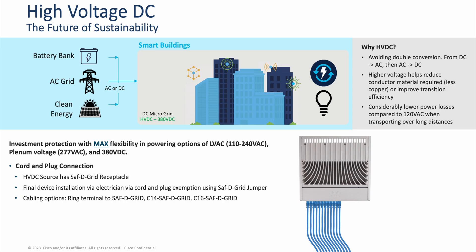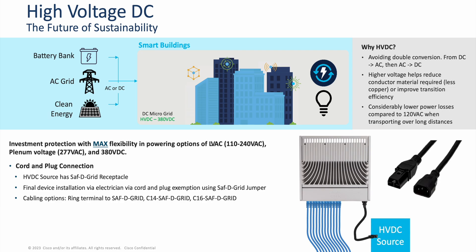The Catalyst 9200CX HVDC SKUs can operate at low voltage AC and 277 volts AC as well. The inlet on these models is SAFD grid. An electrician would connect the electrical portion of the switch to the HVDC source in the environment, and there are three different cabling options: ring terminal to SAFD grid, C14 to SAFD grid, or C16 to SAFD grid. Once the electrician has sourced power to the Catalyst 9200CX HVDC switch, the network engineer can operate the switch as desired. These Catalyst 9200CX HVDC models are helping further future energy-efficient use cases.